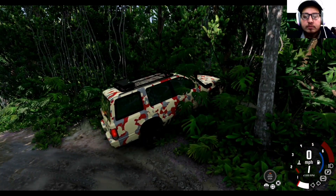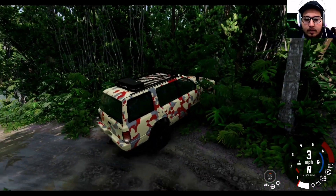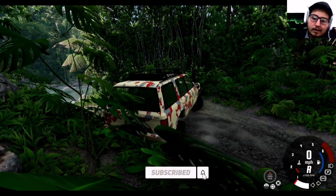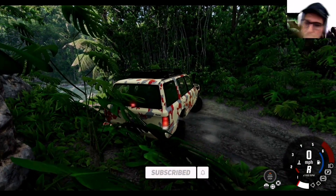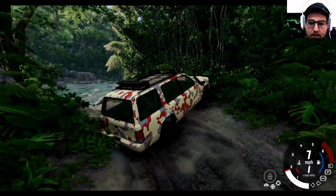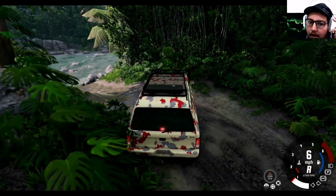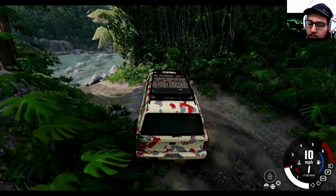Hello guys, welcome back to my YouTube channel. Today I'm back again with the off-roading series of Amazon Forest 5.2. Let's go — we have to take out the heat and through his leg through the trigger.